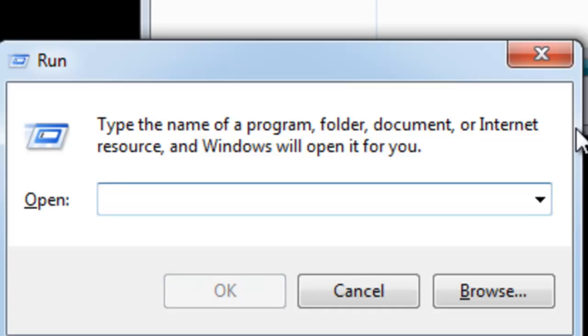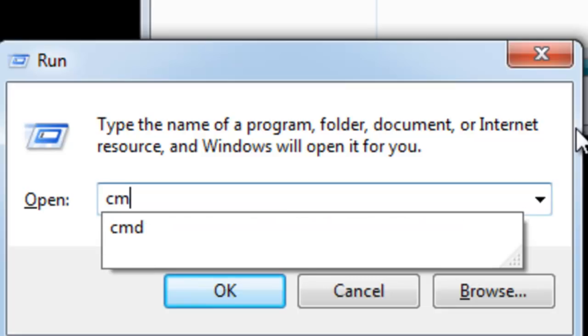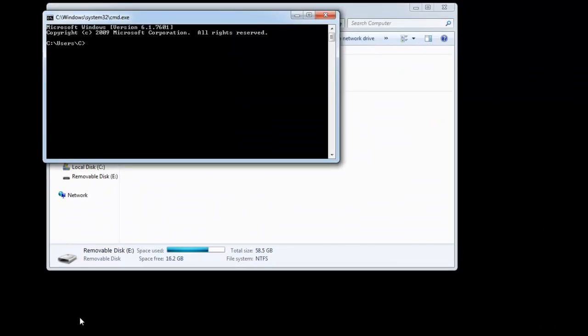Now, in its place, we need to type CMD — C for Charlie, M for Mother, D for December. Now click OK. A black window will now appear, also known as the command prompt.